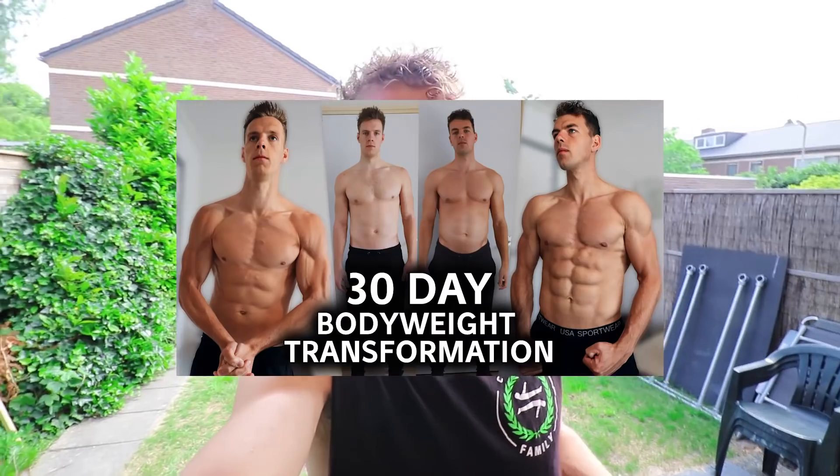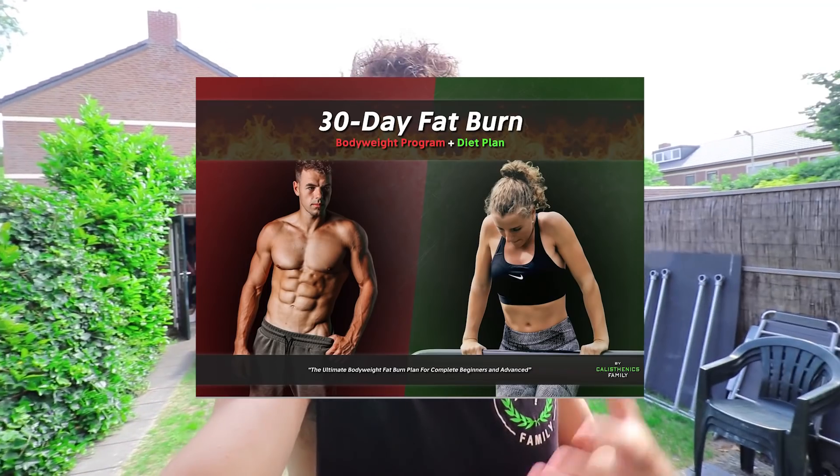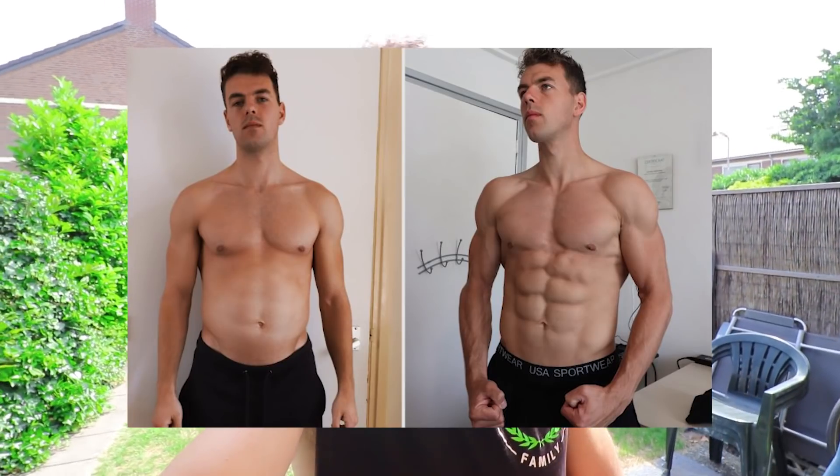A few weeks ago we did a 30-day body transformation, which was a really great success. We finished the challenge in Ibiza, and literally one week after Ibiza I went with my arm in a cast. From that moment my body adapted and got smaller. What I want to show you is that if you train consistently your body improves, but if you don't train, your body also adapts very fast and you will lose gains, strength, and the way you look.